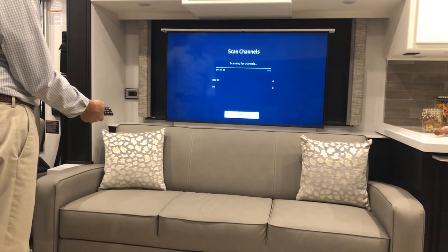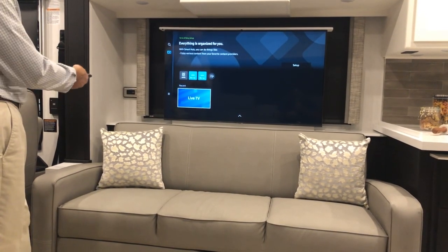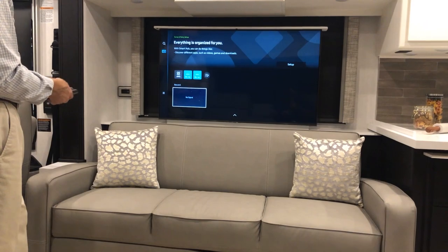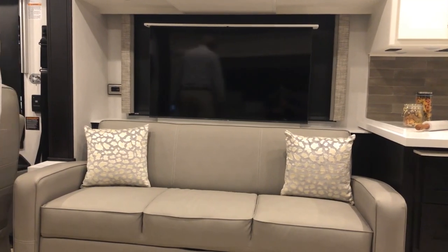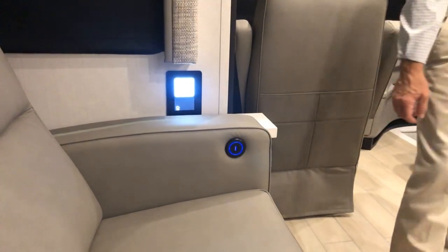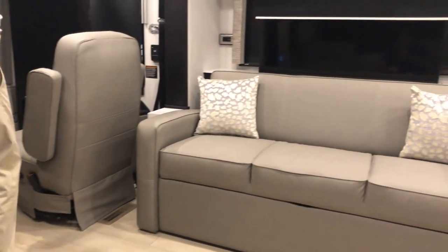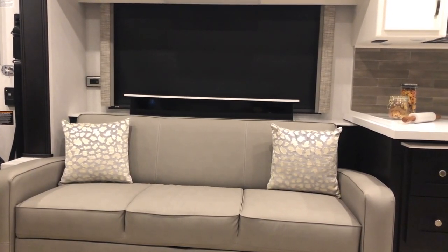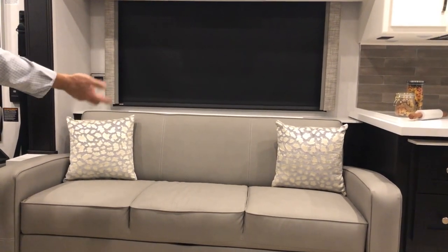Once done, go back to the home screen where you can select live TV if you scanned for air, or cable if you selected cable. When finished, turn the TV off and stow the TV lift down by pressing the TV lift down button.